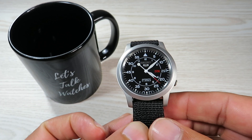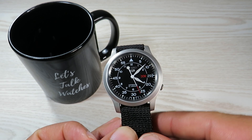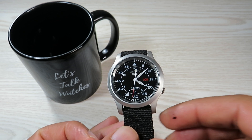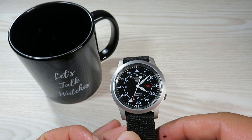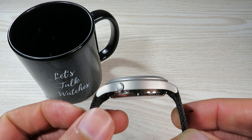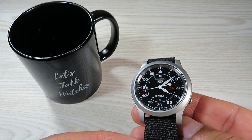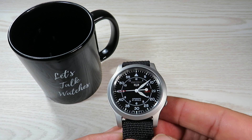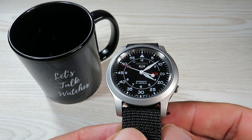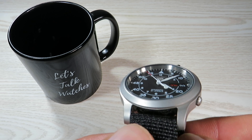I'll quickly kick it off with the dimensions I measured on this case. The case is 37.2 millimeters across, lug-to-lug distance is around 42.9 millimeters, lug width is 18 millimeters, and case thickness is 10.6 millimeters. There's a bit of a bump on the case back, which adds to the overall thickness of the case as well.